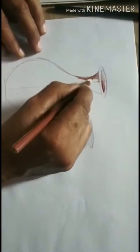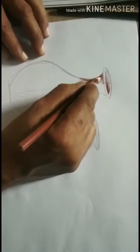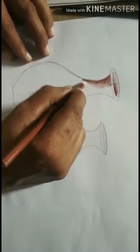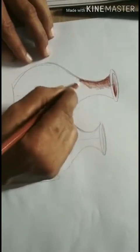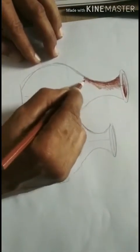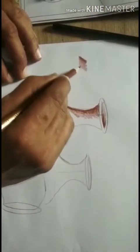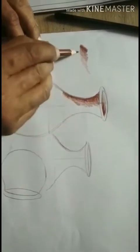Gradually it should become light. Here it is dark and gradually it should be light. Here it is dark, and gradually it becomes light — dark, and gradually it should become light. That is the technique.